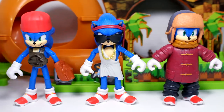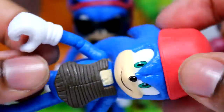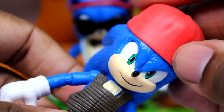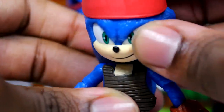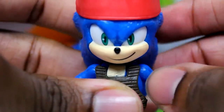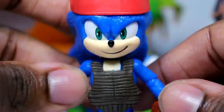We are going to look at Baseball Sonic up close. He looks pretty good. The cap — I feel like it's a bit too big, maybe a little bit shorter would have been better, but it still looks all right. You can't take the cap off — it's stuck on there. We get the chest protector and the glove. He doesn't come with a baseball, sadly, but that's still pretty cool. The Sonic figure here is really just the hat, the glove, and the chest protector.